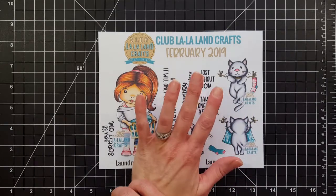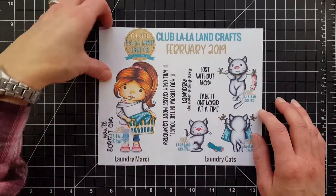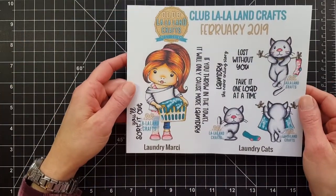I worked with digital samples for the cards I'm going to show you, so I don't have the rubber stamps to show you, but I do have colored copies of the stamps you'll be receiving.